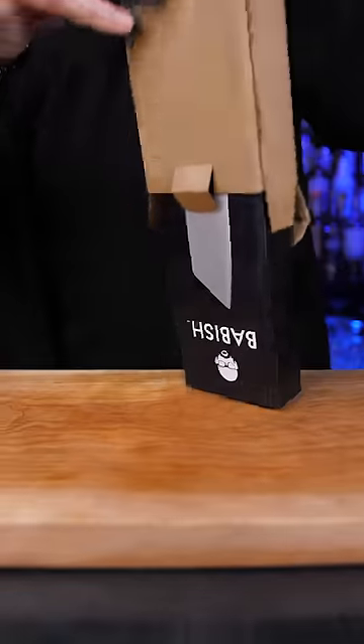I also ordered a chef's knife from super popular creator Binging with Babish, so let's test it in the following video.